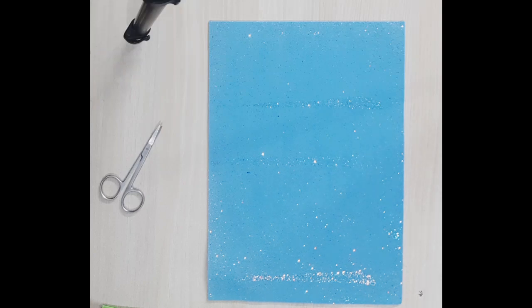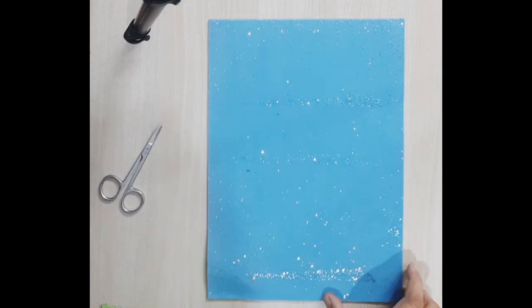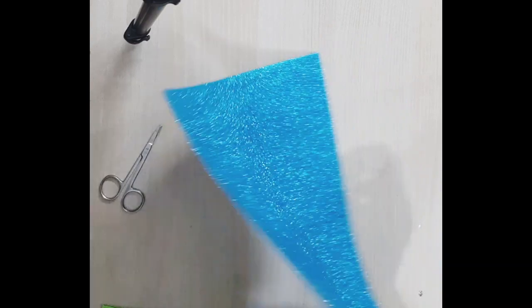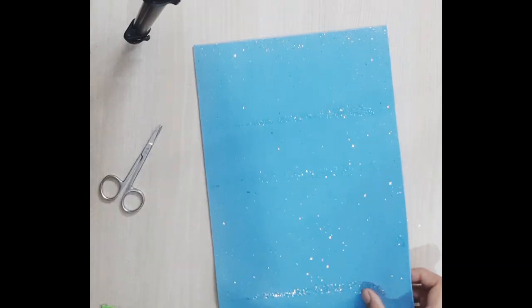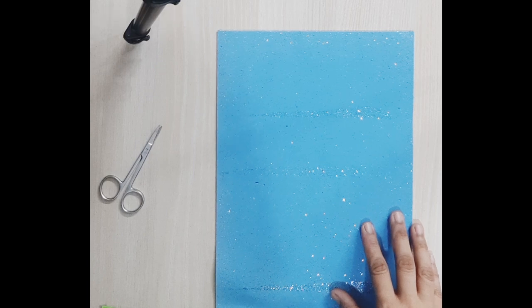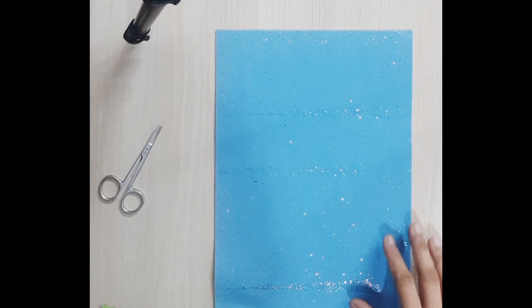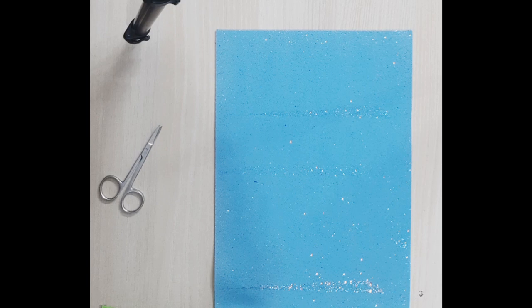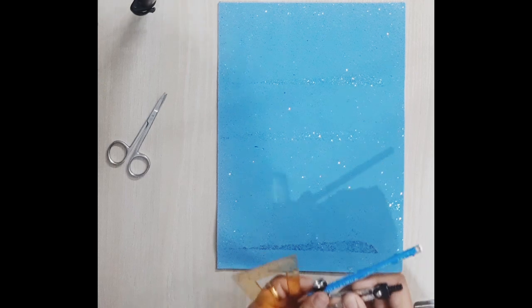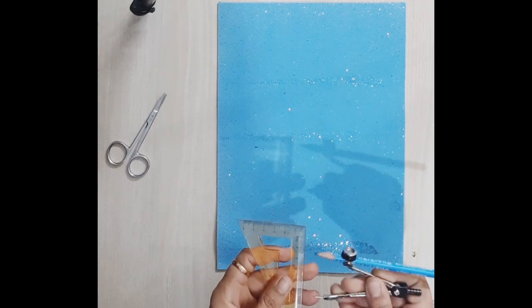Hello everyone, welcome to my channel Stories Art and Craft. I hope you all are doing well. In this video I have created a 3D cone net using glitter paper. I have created the 3D cone net earlier also but with paper, and it was liked by many of you — thank you so much for that. But I received some messages that a few people were not able to understand how it was made.